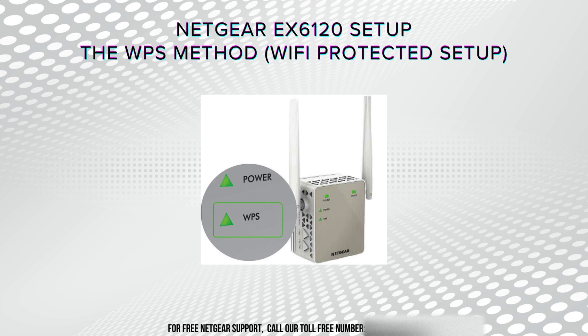By utilizing the WPS — Wi-Fi Protected Setup — method, you can establish a secure connection between your extender and router with just the push of a button, ensuring hassle-free installation and optimal Wi-Fi extension throughout your environment.